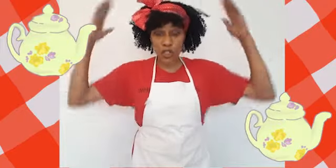Here we go. I'm a little teapot, short and stout. Here's my handle, here's my spout. When I see the teacups, hear me shout: tip me up and pour me out.